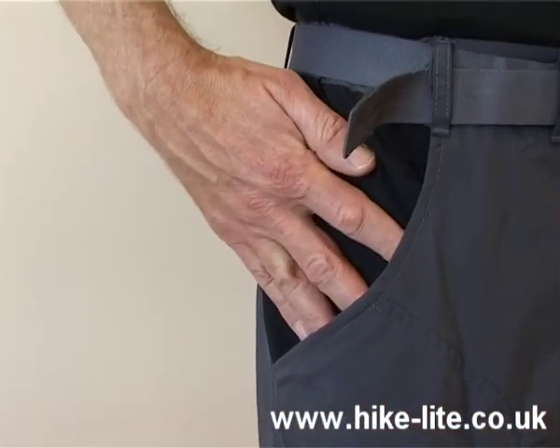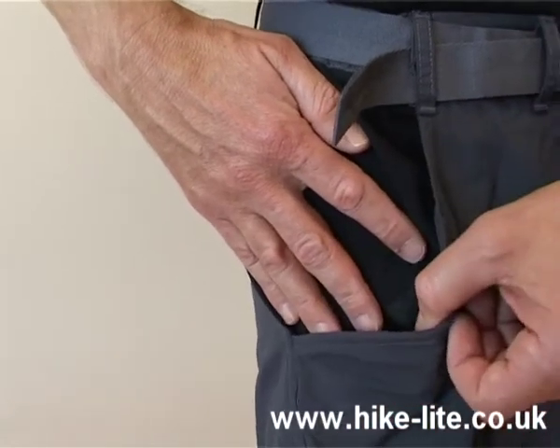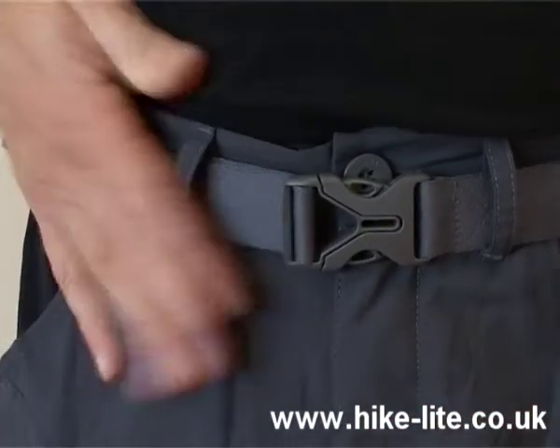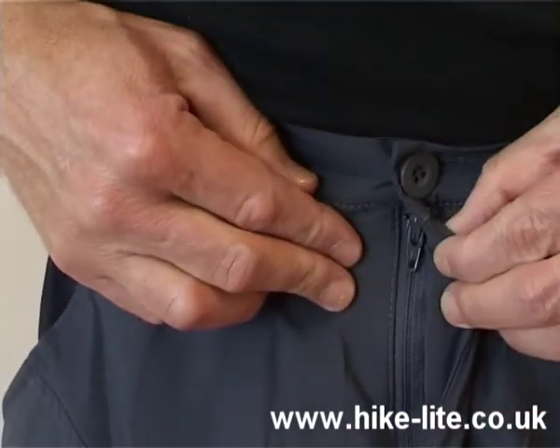There are then two additional side pockets which again have a mesh liner and therefore improve venting in warm weather. The waist has a belt with an easy to use closure, and there's also a zip and then a proper full length fly.